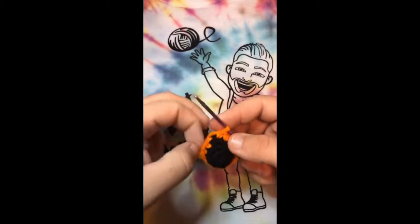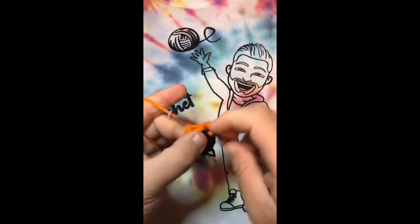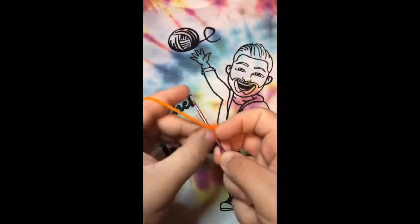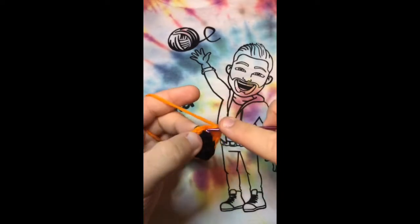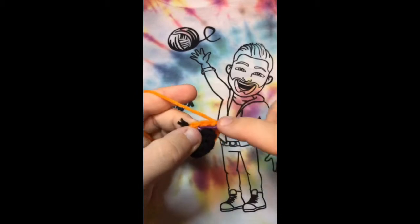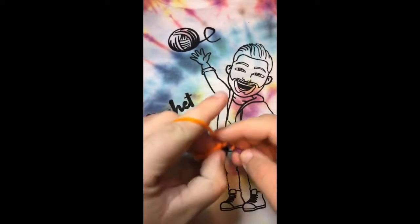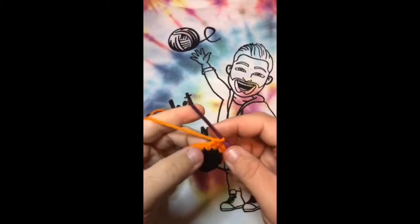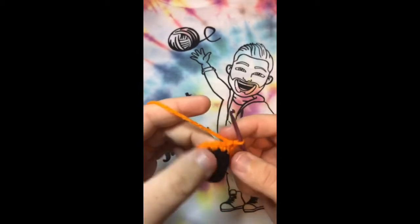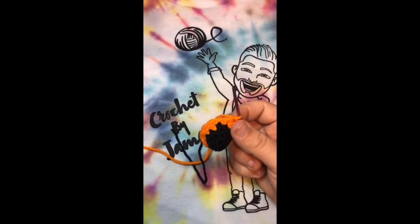For the second row we're going to do the same thing — single crochets all the way across. Go all the way around: one, two, three, four, five, six, seven, eight, nine, ten, eleven, and twelve. We've now completed the second row with the orange.